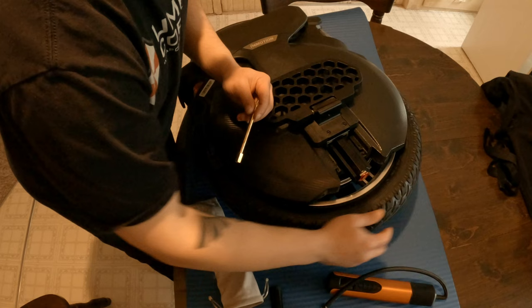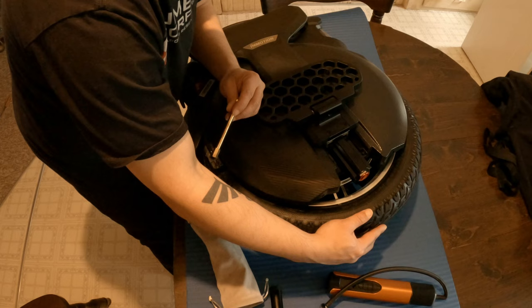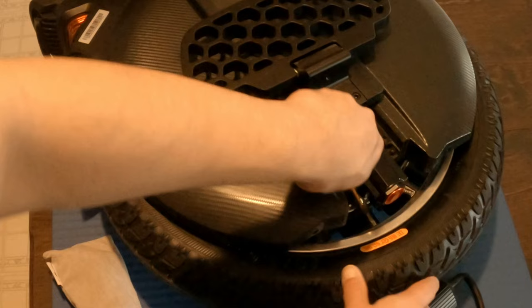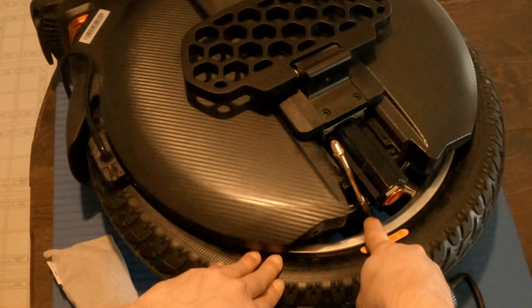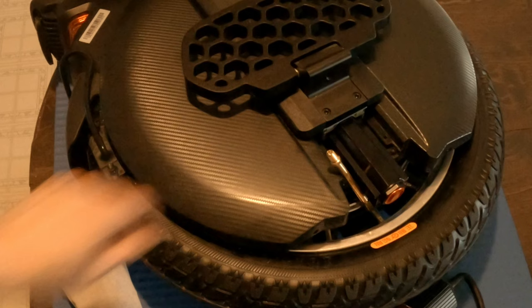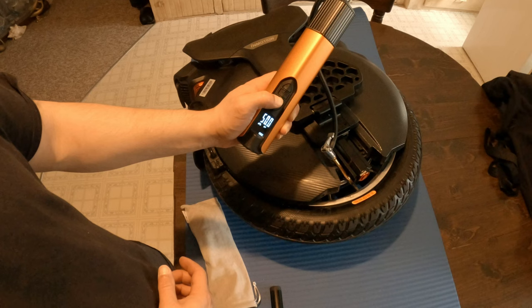Now we're going to do the tire pressure. The tire is rated for 35 to 45 PSI, which is 2.4 to 3.1 bar. I'm going to pump it up to 28. You want to bring the valve stem center with the suspension so you can easily fit the adapter in, then pump it up with the electric pump. I need to bring the PSI down just a little bit more.